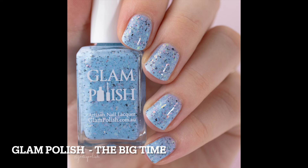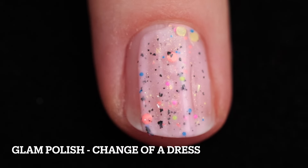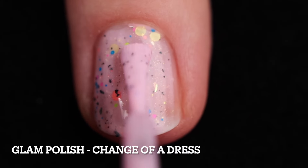Under different lighting you might see some bare spots, but that wasn't an issue for me. You might want to go with three coats, but I stuck with two. You'll definitely need some top coat to smooth things out and add shine, and removal will be easy for the most part because all you've got in there is flakies.